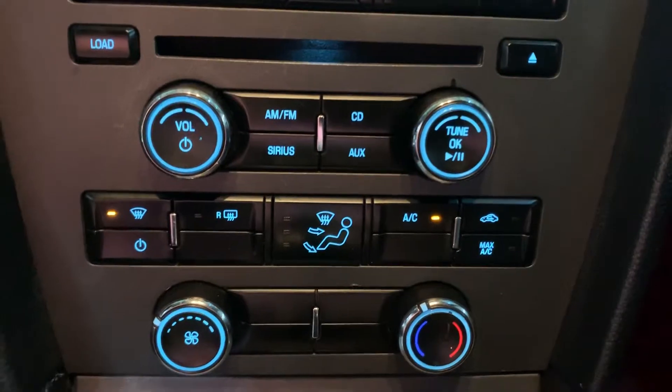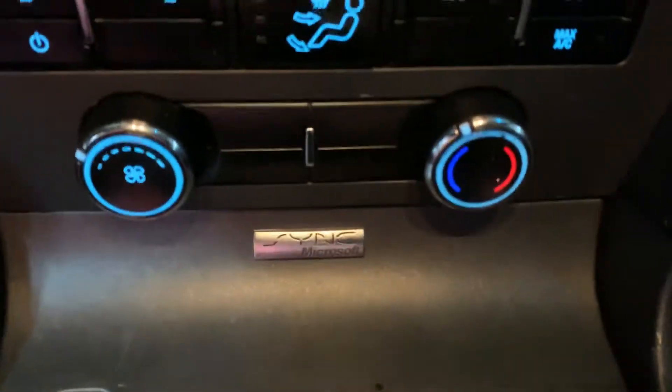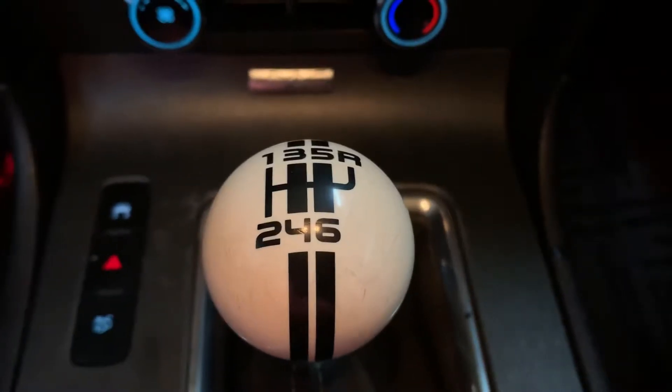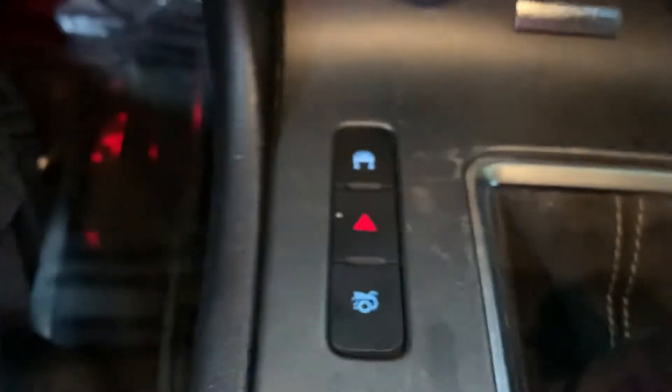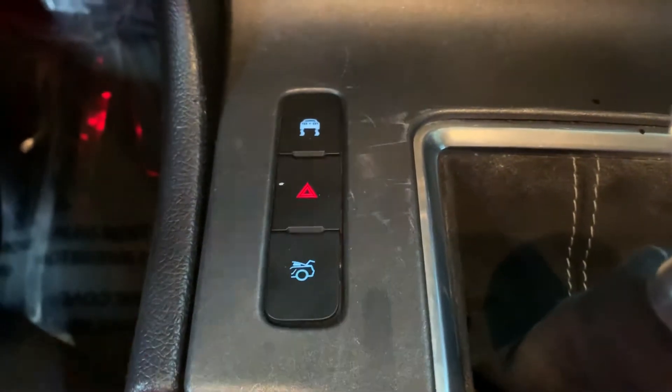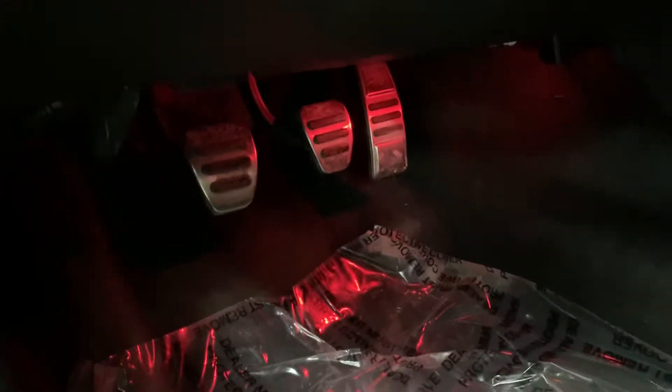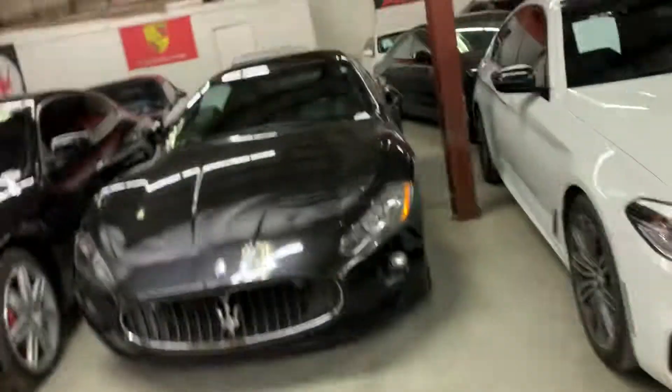This is a six-speed gear vehicle, as you see right there. There are also controls right here to open the trunk. It also comes with metal pedals — if you see right there. Let's go ahead and walk outside — we're going to take a look at the headlights and taillights.